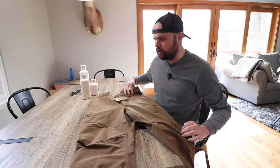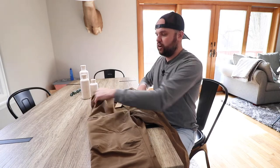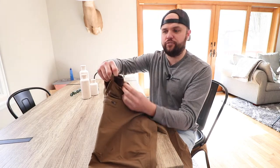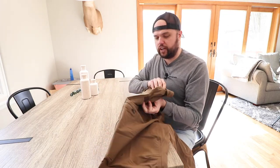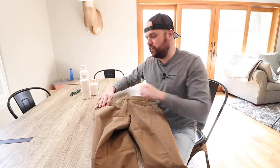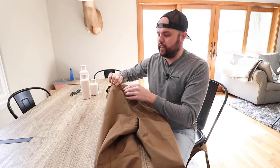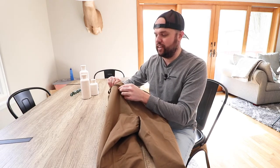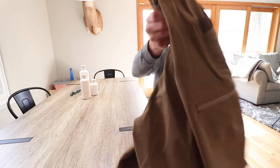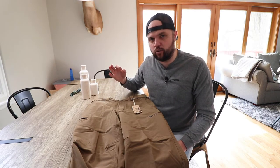This pant has a couple of really nice pockets. It's got two zipper pockets on each side, and the front pocket size is really nice. It's also got a dedicated pocket I believe is advertised for a knife, which is really nice if you carry a knife regularly. On the back side, it's got one zipper pocket and one magnet pocket, which is a pretty cool feature — you're starting to see that more and more, especially with bags.